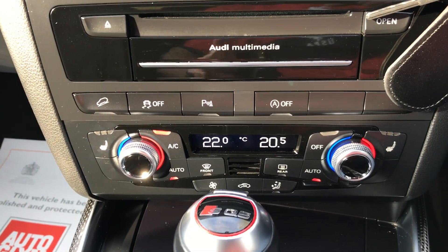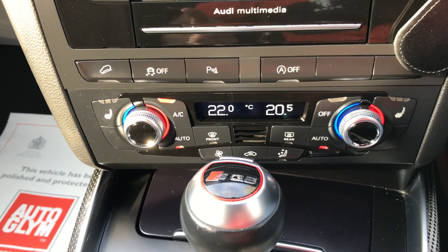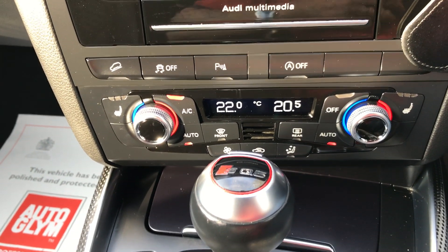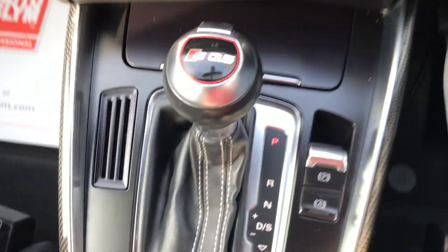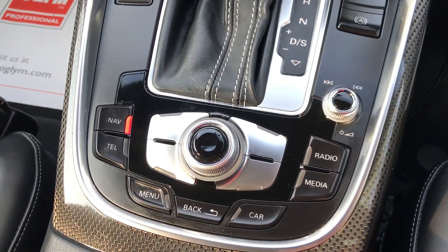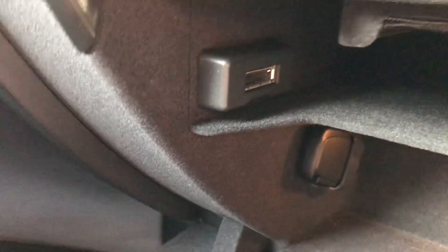It's got park assist front and rear. It's got full climate control, and another addition is the heating for the seats — so it's got heated seats as well. There's the auto box, and that's the full control system for the multimedia. There's little bits of storage all over. That's where the media connects — I have taken the different types of wires out and just put them in the office with the manuals.